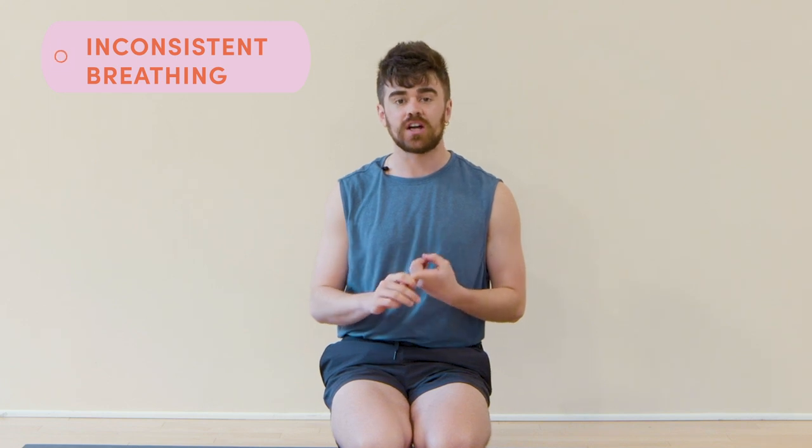The three most common mistakes that I tend to see are: one, inconsistent or unclear breathwork; two, tabletop position — not really in tabletop position; and three, too much range of motion.